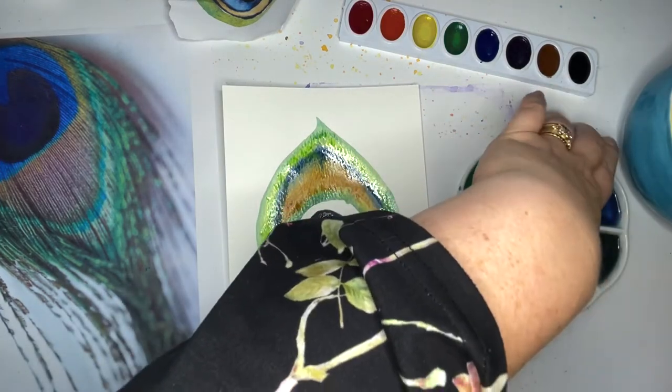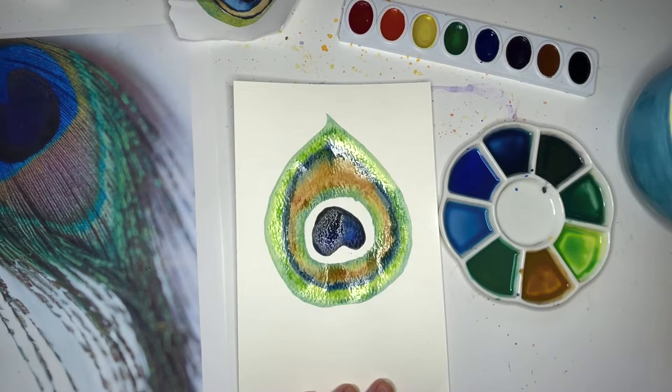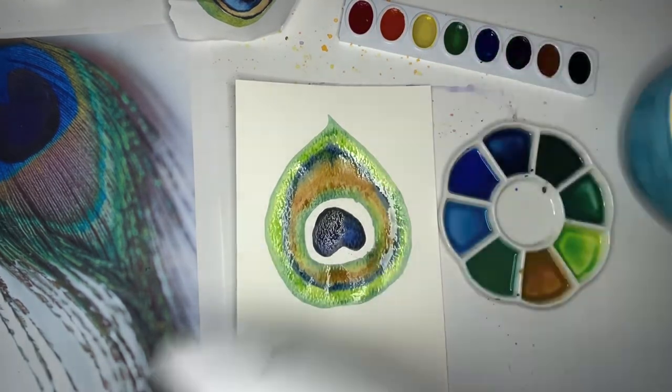Alright, this is looking really great. For the center section we want to use a light blue. The way we do light blue with watercolor is of course to just water down the blue a lot. I'm going to run a fan over it real fast.